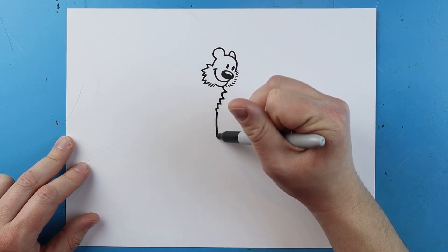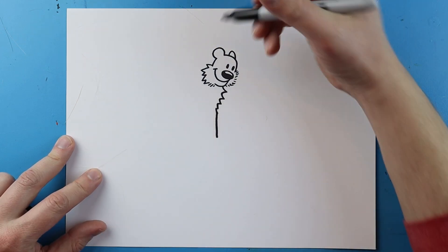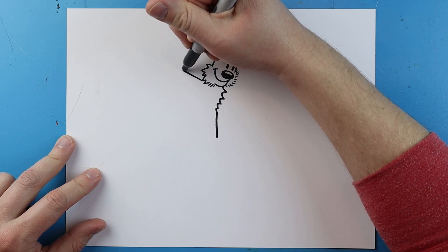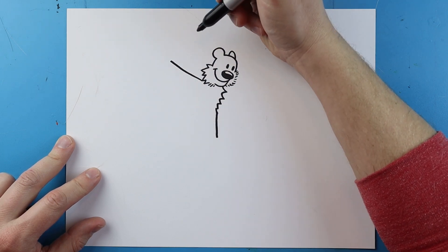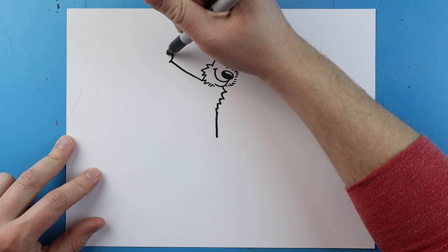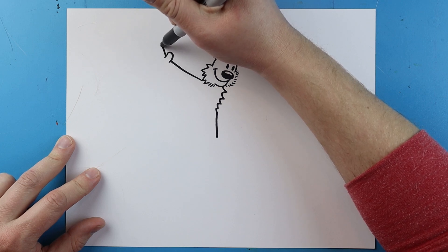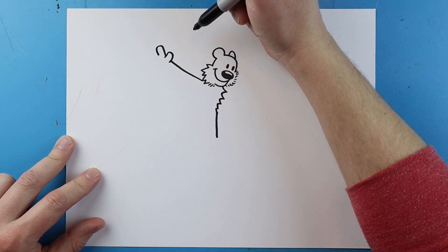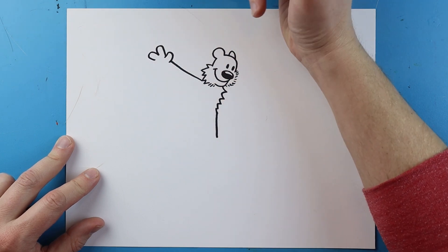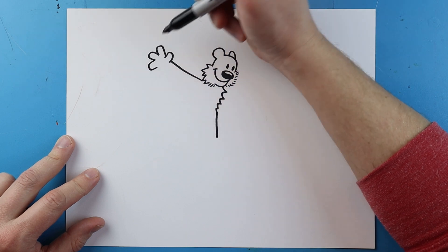Starting here I'm going to make a line that comes down, then a line that goes out for his arm. Then I'll make a line that curls around for his first thumb, one that goes up and down for a finger, another little bump, and one more that goes down and up.